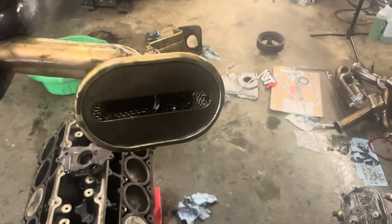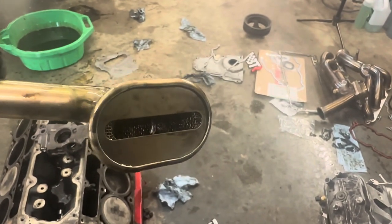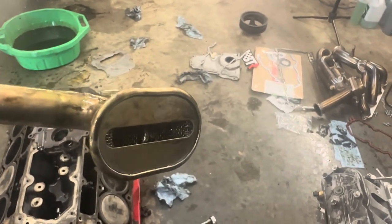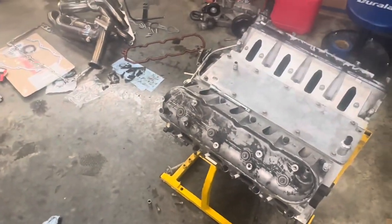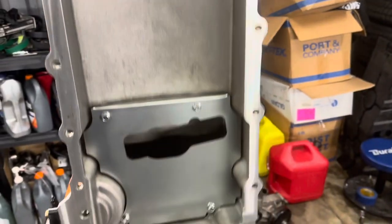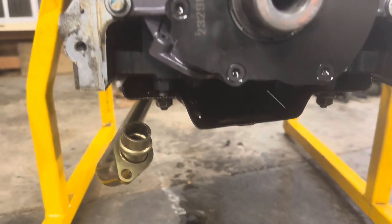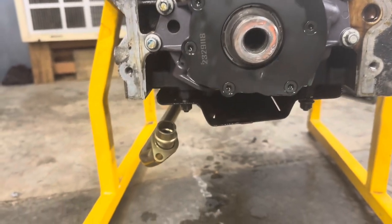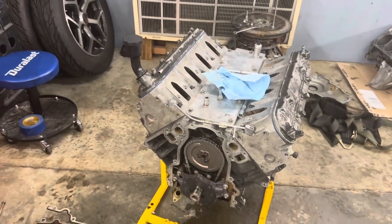I took the pickup tube off and there's a silver thing in there - that's gasket material that got sucked up inside. We're going to get that cleaned out. We're going to put the old oil pump back on since it's the upgraded one, and then we'll be good to go. I got the oil pan and the pickup tube nice and cleaned out - we're going to get that butted up against the oil pump so we know it's not going to leak, then get the pan on.